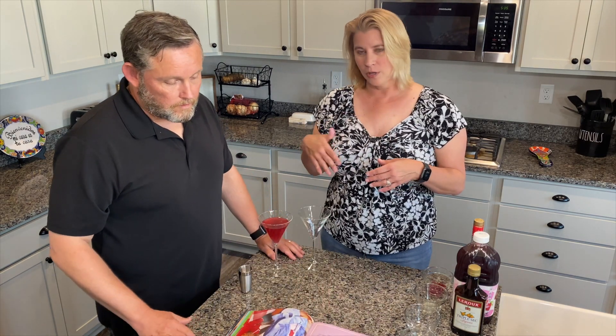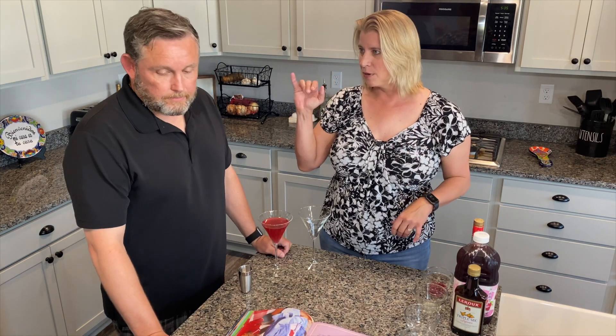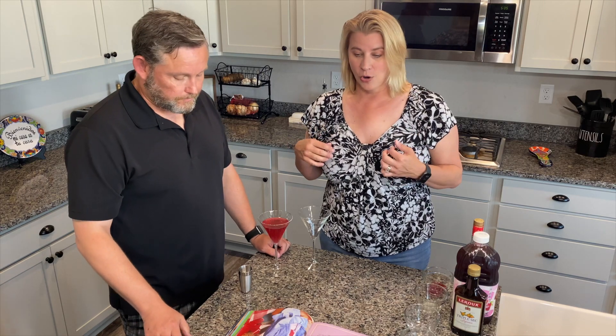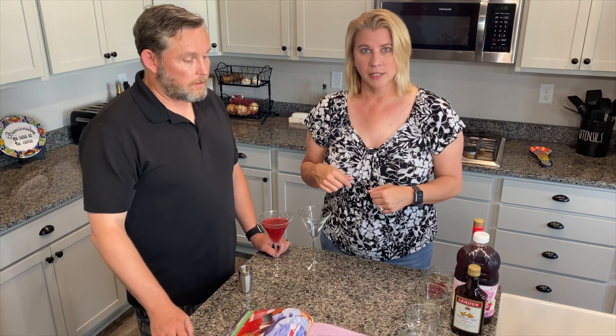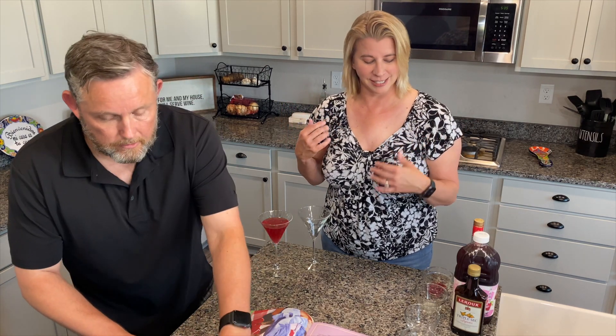As per usual, we have already made one drink but we have not tried it — we promise. So we are going to make the classic cosmopolitan according to the book. You ready? Got your shaker filled with ice. Let's do this.